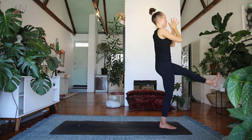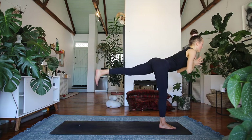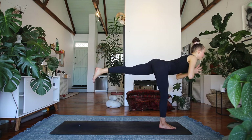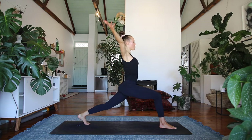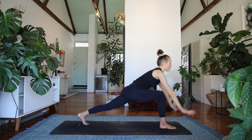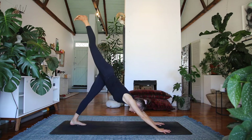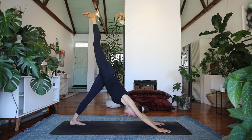Beautiful — bring the palms into the center of the chest and start to send that left leg behind you, coming back into your warrior three. Elevate the chest slightly, root through your right foot. Step it back to a high lunge, reach the hands up and over, elongate the spine. Exhale, float the hands down to the floor and find your three-legged dog, reaching that right leg up.